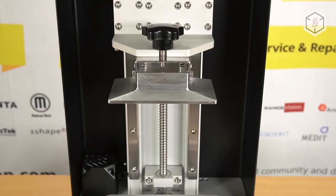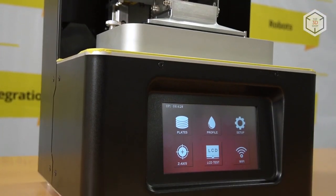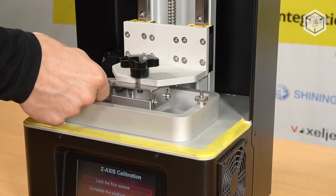Before first starting the printer, engineers recommend manually calibrating the printing platform. The whole process will only take from 5 to 7 minutes. If during the printing process you encounter problems, this procedure will have to be done once again.